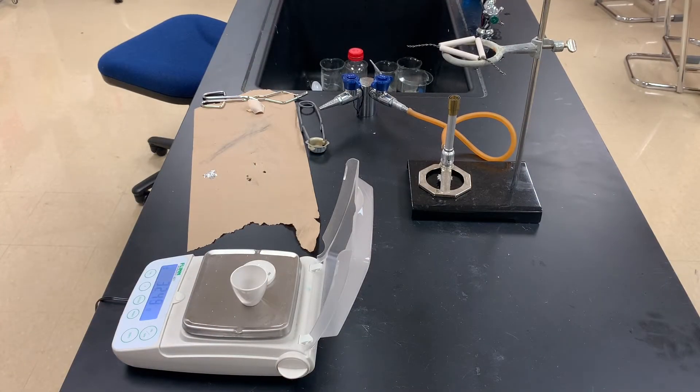I've heated my crucible up and gotten it all nice and clean and sterilized. I've placed it on the balance and the mass that we're getting as the mass of the crucible and lid is 32.48 grams. So go ahead and record that in your data table.